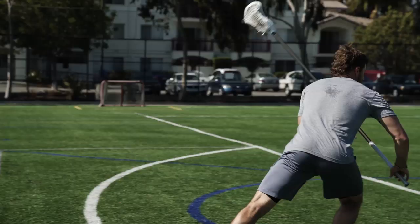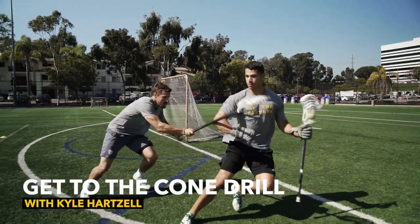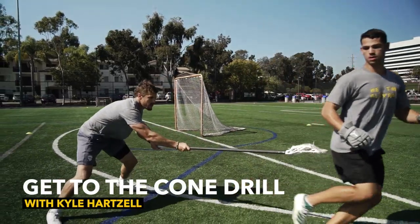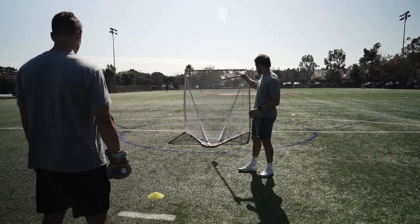This is the Get to the Cone Drill. Our attackman, Jules Henningberg, will be starting here at his cone at X. As you can see up top, we have two cones.